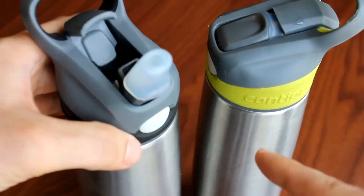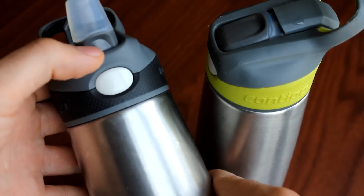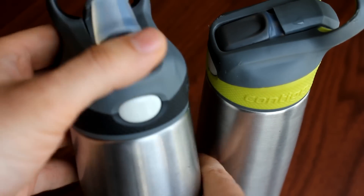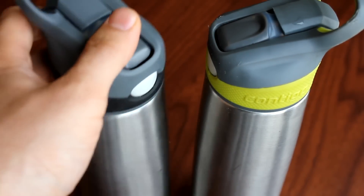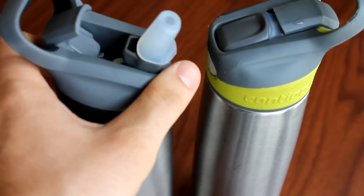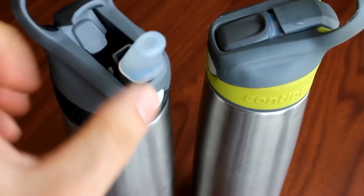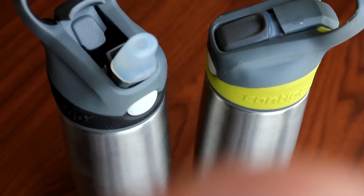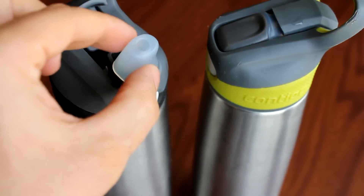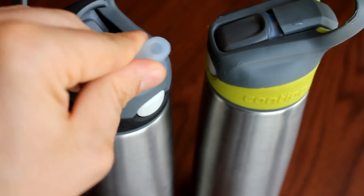To close it, you'll see this little notch right here — your thumb just fits nicely and it just closes. This is a silicone mouthpiece, so it feels really good on the mouth to drink from. It's really soft.